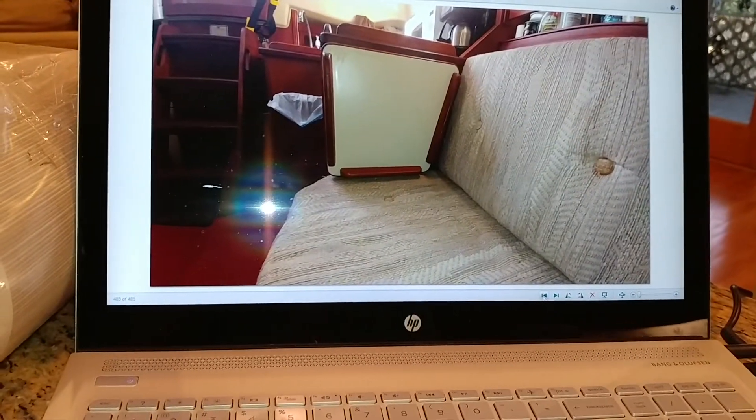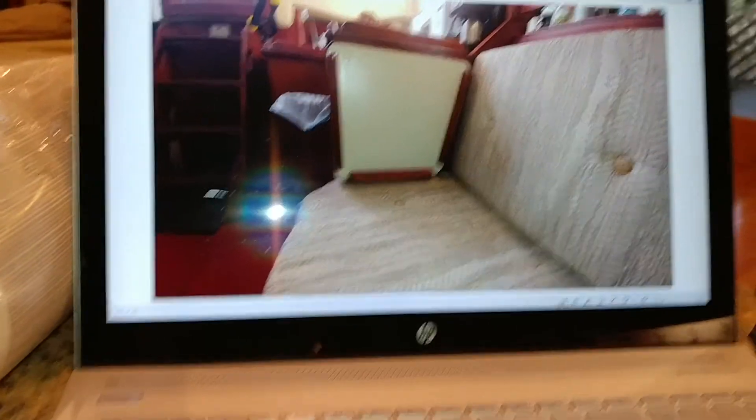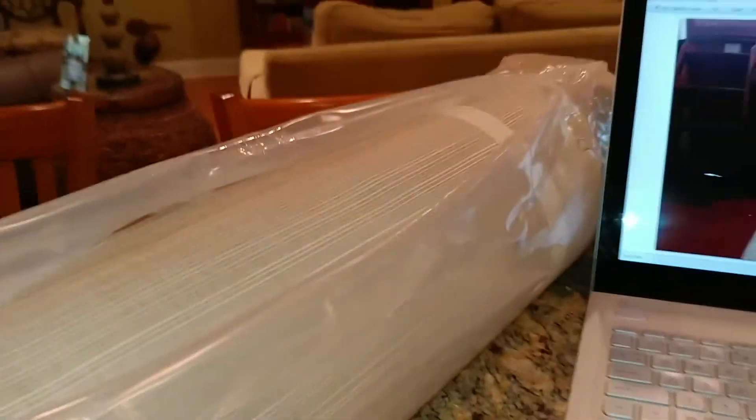My boat's going to be looking pretty snazzy in a little over four weeks once these are done. Just wanted to share that. Salty Bannon, out.